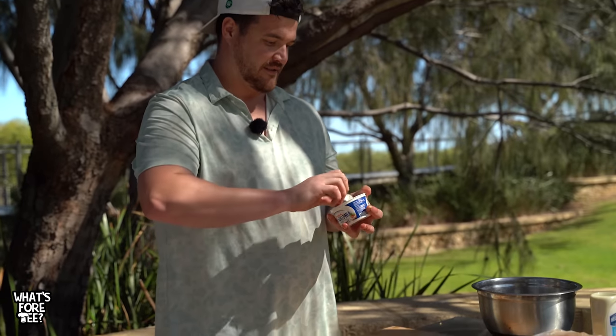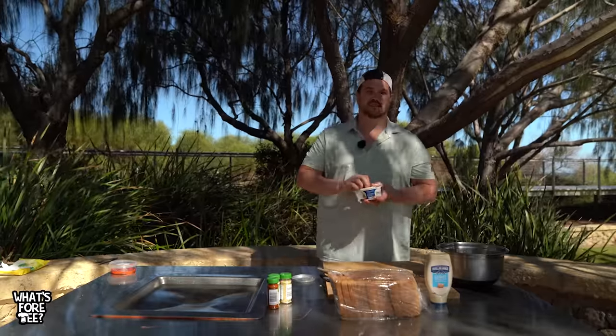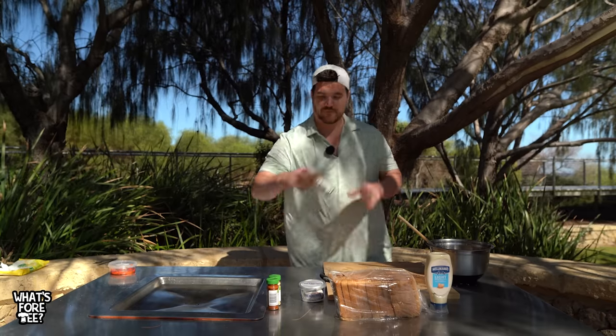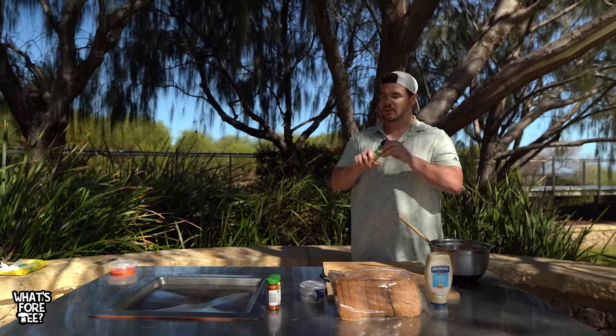Cream cheese - it's probably like water now actually. We've got an audience? Yeah, I'll sign things afterwards. A bit of cream cheese in there - big dollop. Big dollop. Could be could it? Right, this is the important part.